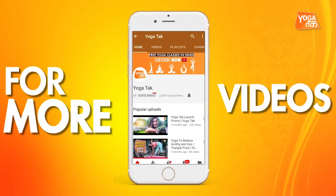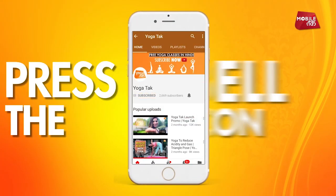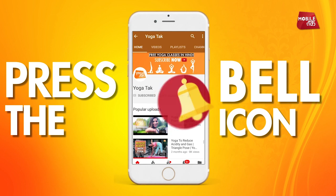For watching Yoga Tak videos, subscribe to the channel and press the bell icon for notifications.